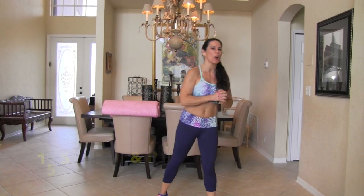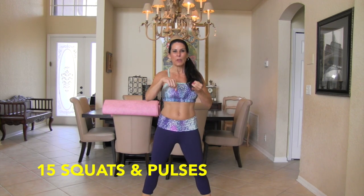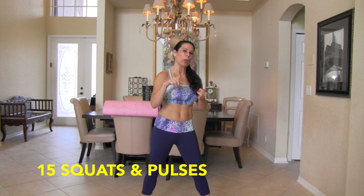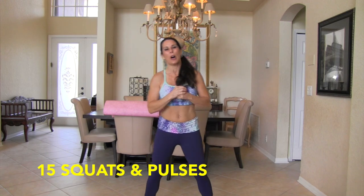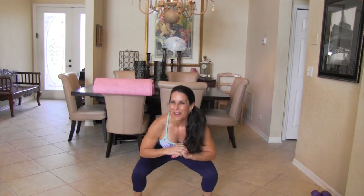All right everyone, get ready because we are getting started. We're gonna start with 15 squats, then we're gonna go keeping it low, and then we're gonna go lower. Don't worry, just follow along with me. 15 squats, we're going down and up. Here we go. 1, 2, 3 — we're just warming up here.